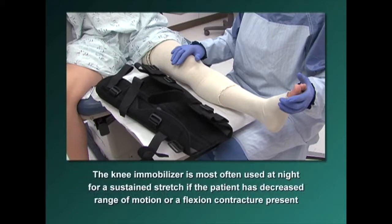The knee immobilizer is most often used at night for a sustained stretch if the patient has decreased range of motion or a flexion contracture present.